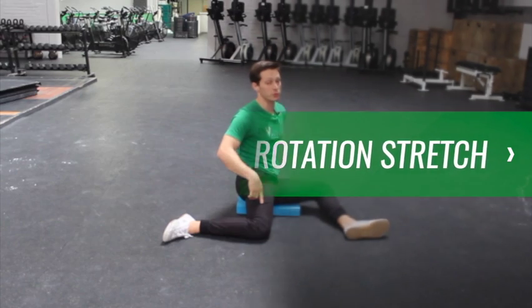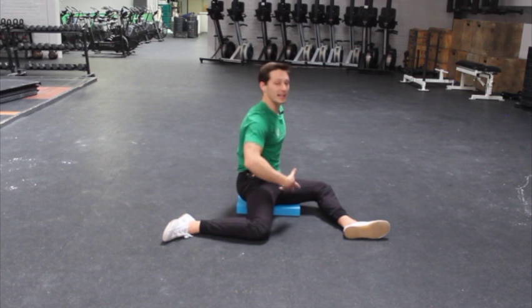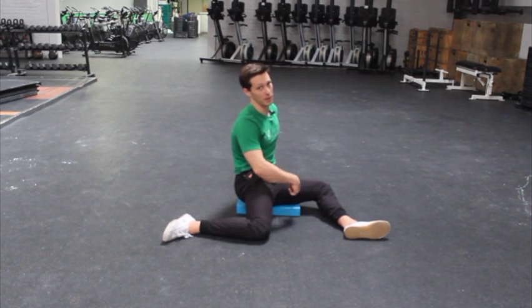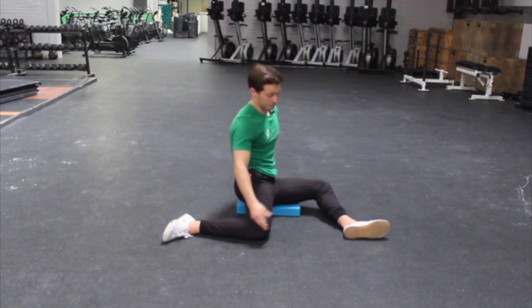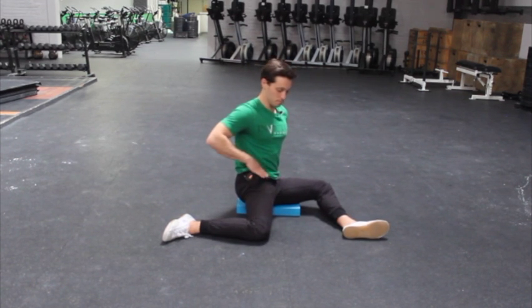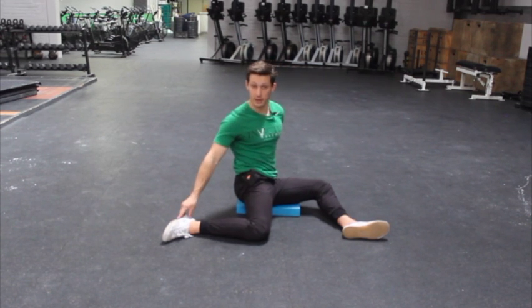Here's the 90-90 hip internal rotation stretch. Find a 90-90 you can comfortably sit in. You may need to sit or prop your hip up on a mat, maybe not. Then you're going to sit up tall and rotate towards your back hip, almost like you were going to put your hand on your back leg.